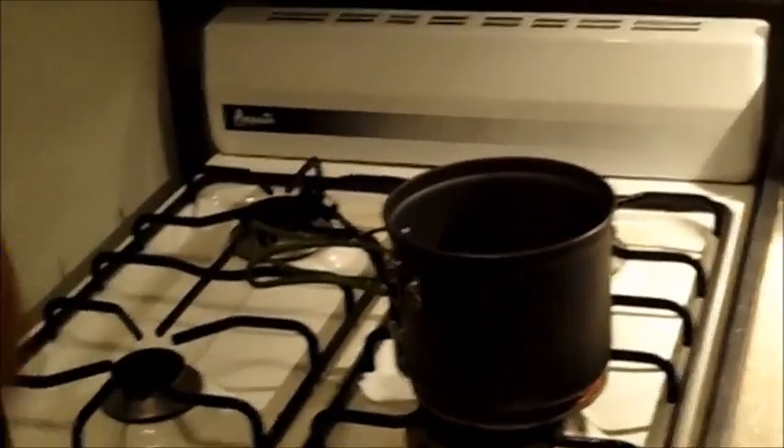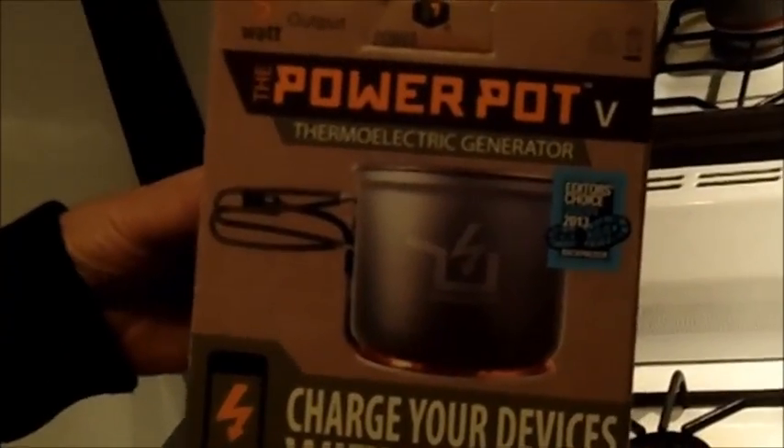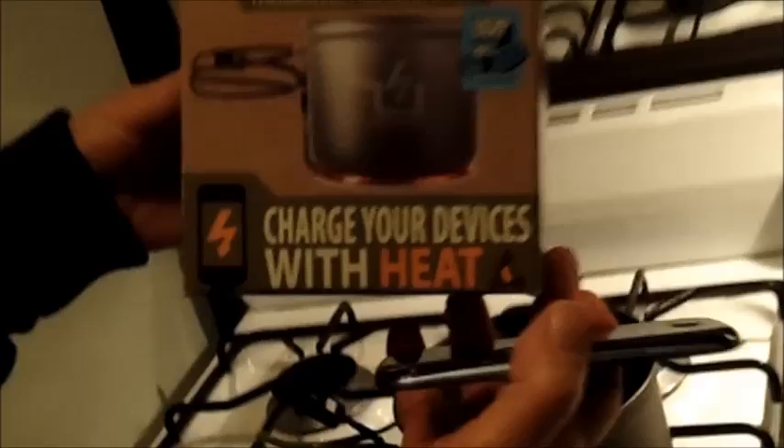And we're going to do it with this pot. This is no ordinary pot — this is the Power Pot. The thermoelectric generator charges your devices with heat.